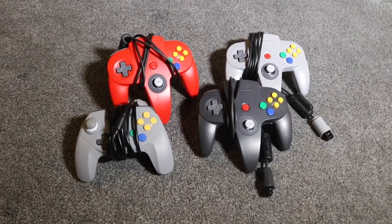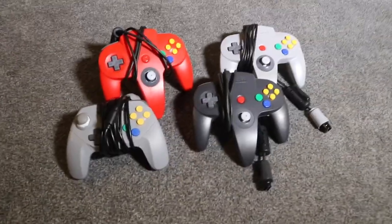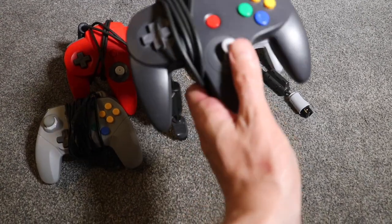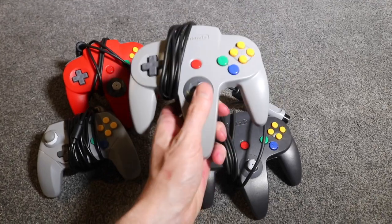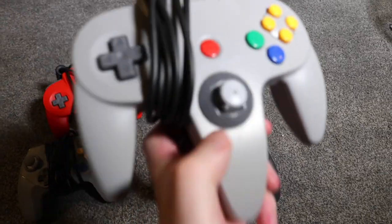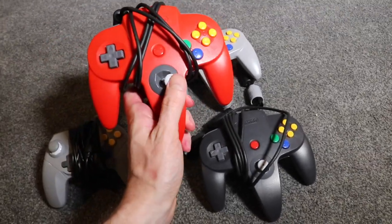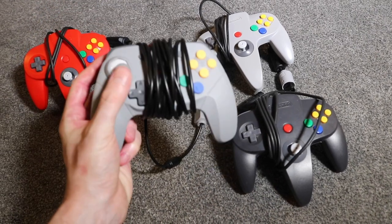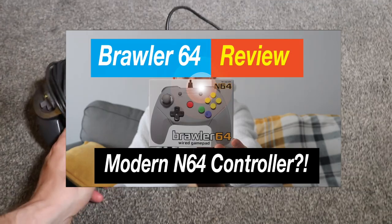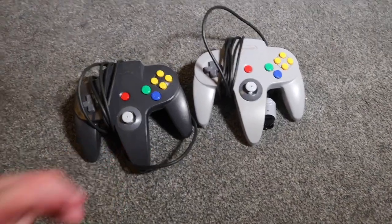I dedicate this to my Lord and Savior Jesus Christ. Today I'm going to be fixing some Nintendo 64 controllers. I have two cranky ones which need fixing, one good one that doesn't, and one Brawler 64 which I've done a review of — you can check the Brawler 64 review down below. So I'm going to be fixing these two today, give them a little clean up and maybe replace the joysticks.